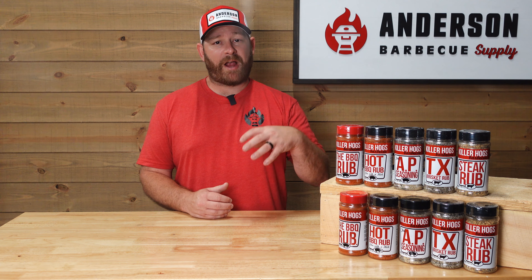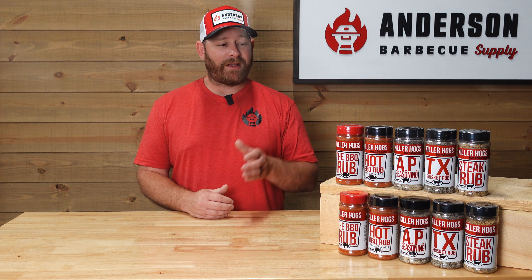Here in St. Paul at Anderson BBQ Supply, as well as online at andersonbbqsupply.com. We ship nationwide — thanks for tuning in.